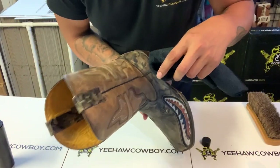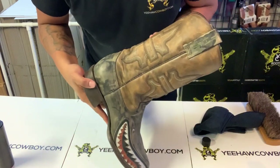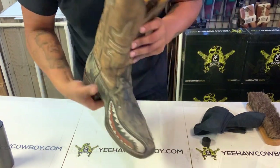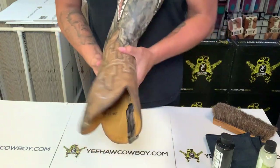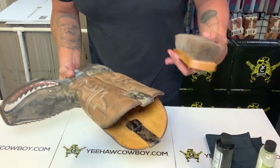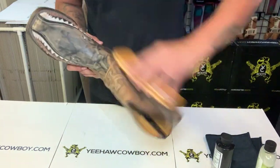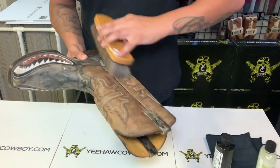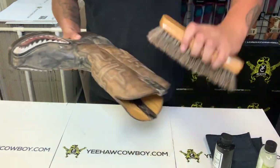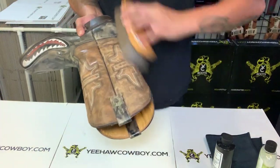I already conditioned the whole boot and I'm gonna wait maybe 10 or 15 minutes. After letting it sit, I'm going to buff it out with this MNF horse brush. Just kind of glide on top of it — don't rub it in, just glide on top. That's gonna give it that nice finish.